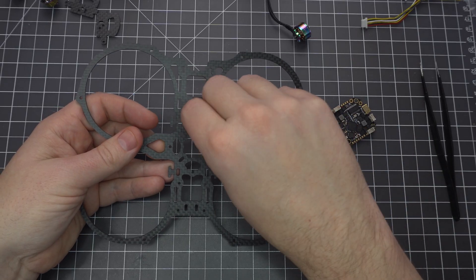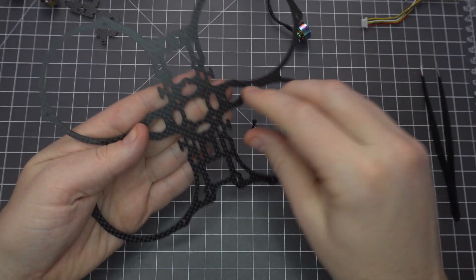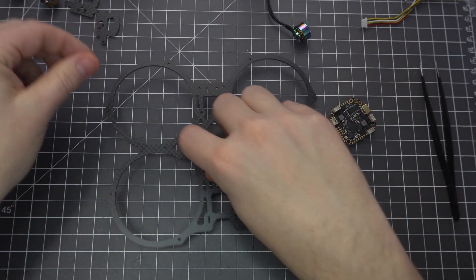Now let's mount the flight controller to the frame. You'll want to use these longer M2 screws, and we'll only be using three of them. The last one will just get in the way of the battery leads.